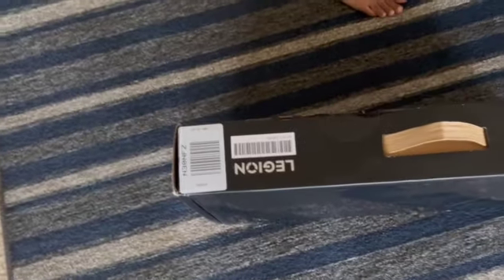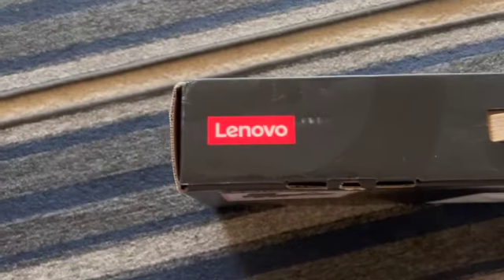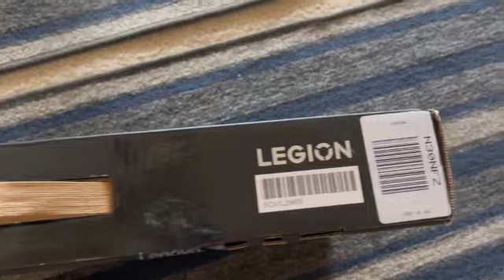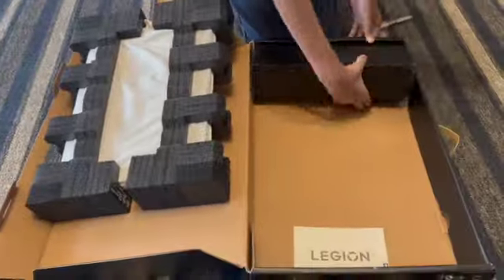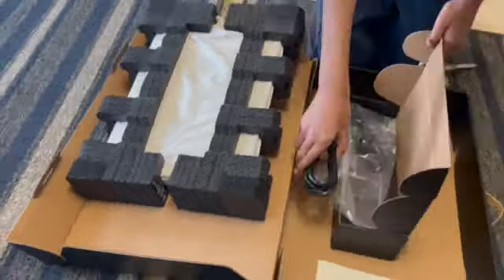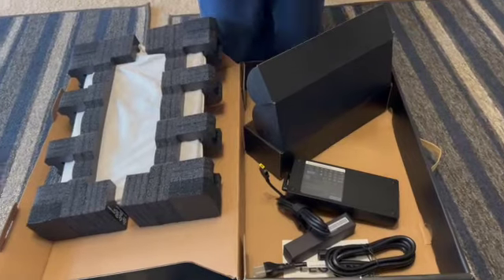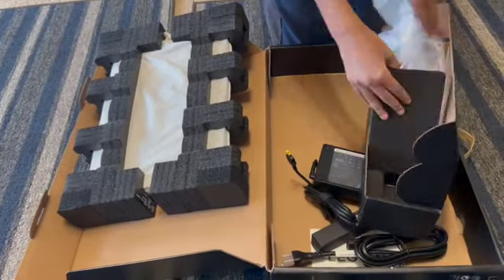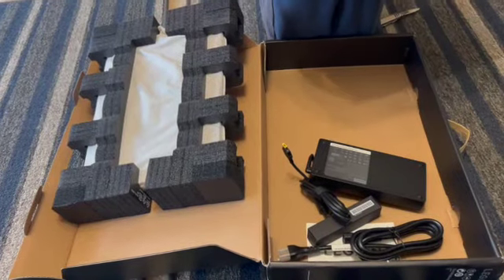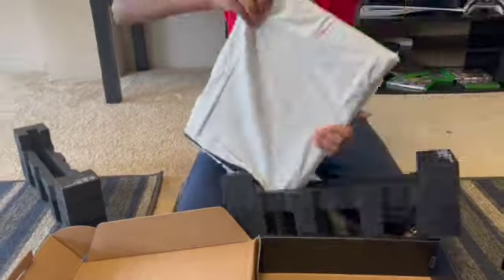To start with, the box itself is pretty sleek with the Legion branding. As soon as we open the box, we see the Legion laptop sitting right on top, wrapped in plastic and protected for shipping. Other than the laptop, we also see some accessories like cables, paperwork, etc.